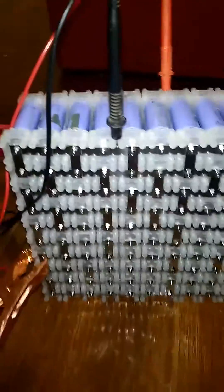This is a video of the bruising kit. I have the 3.7 volt LG cells, 2.2 amp hour — so 2200 milliamp hours. There are 100 of them in here, all wired in parallel.